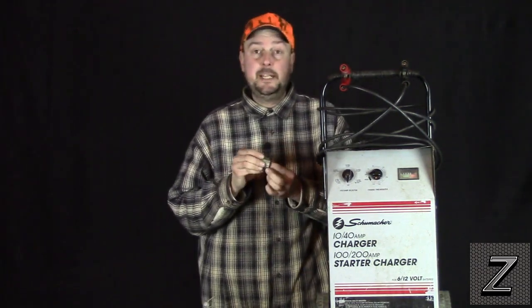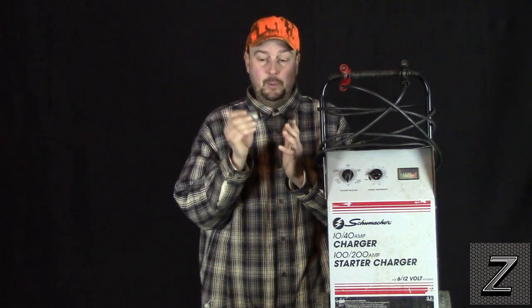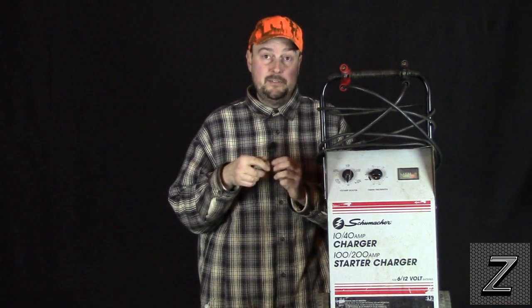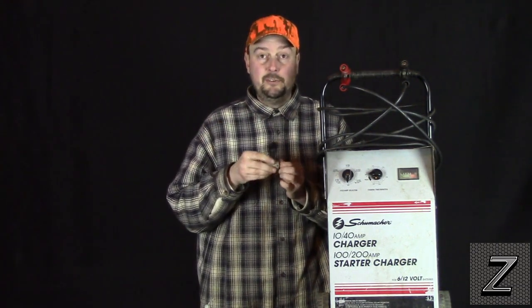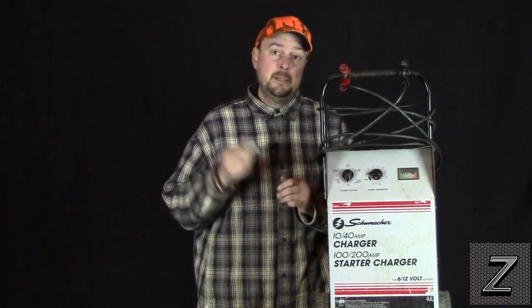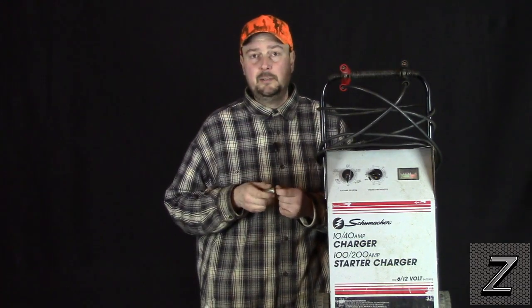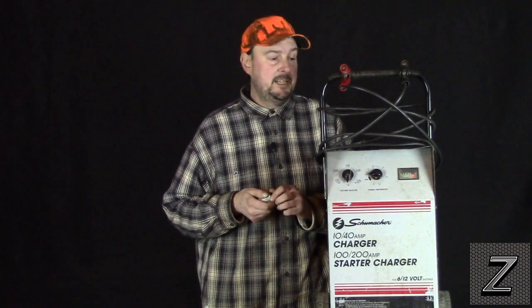But if you don't have one of these, don't worry. Your local parts store or automotive store is going to have one. Your hardware store — good chance they'll have one too. Lots of people buy these for fish houses and adding them to vehicles, so they're not that hard to find. You can also order them online, but then you've got to wait. One of the two local options will definitely have it.